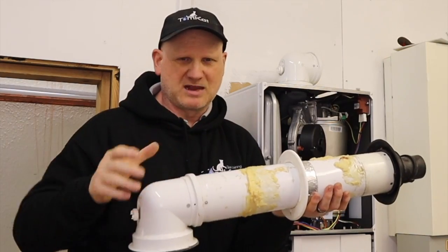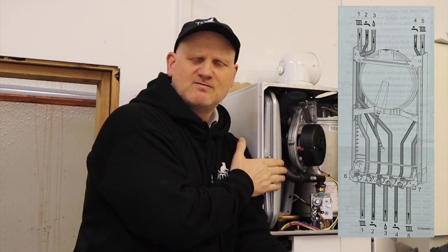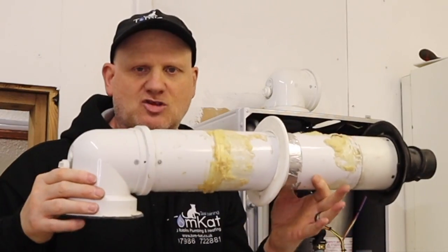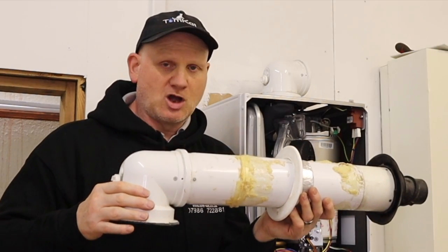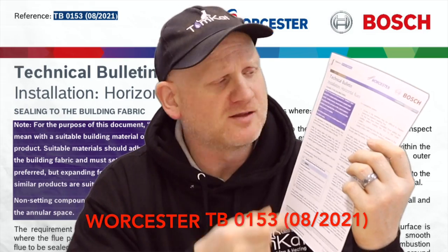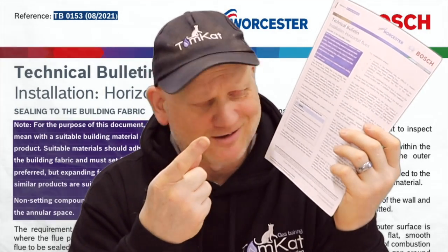If you smash it out with a hammer and make a big mess, it ain't going to be sealed. A lot of the old Worcesters had the expansion vessel on the back of the boiler, and you would need to take the actual boiler off the wall to get at the expansion vessel. So if this flue was coming straight out of the back of the boiler and installed correctly, you'd be able to remove the flue, take the boiler off the wall, and get at the expansion vessel without any hassle. That's one of the boiler manufacturers who thought about having to take the flue out and also comply with all the regulations. Worcester, to help engineers, have also produced a technical bulletin on the installation of their horizontal flue systems which you can get off the internet — this will help you with how to install the Worcester flues.